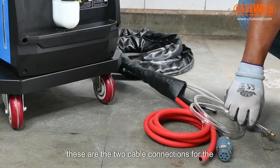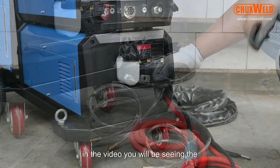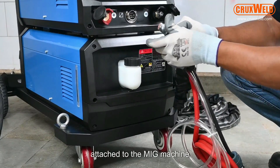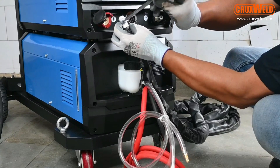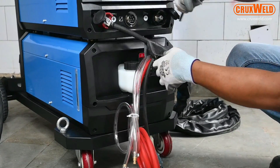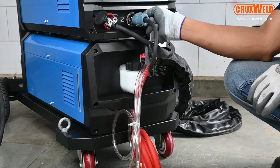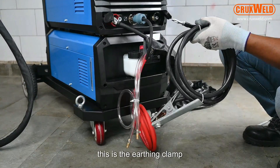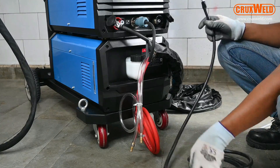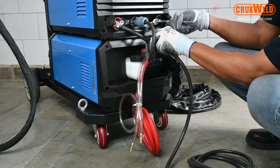These are the two cable connections for the water cooling system. Here in the video you will be seeing the complete installation — the ARC holder as well as the control cable being attached to the MIG machine from the wire feeder. Here in the video you can see the ARC clamp, which will be connected to the wire feeder, and then the complete installation is completed at the front panel.